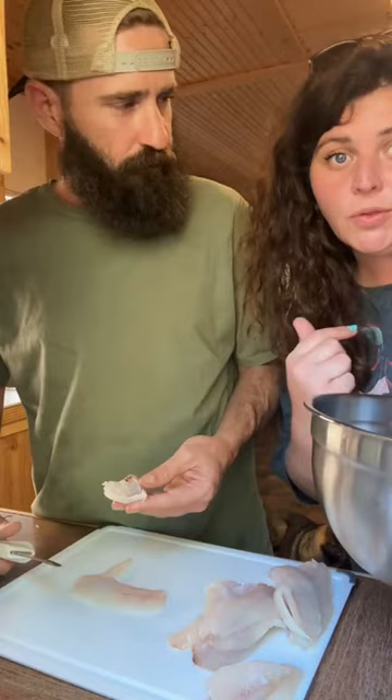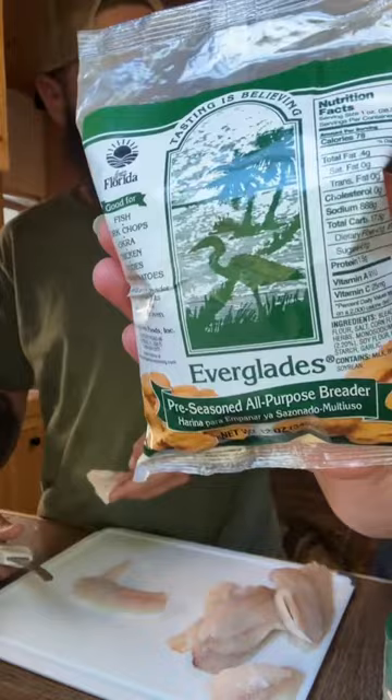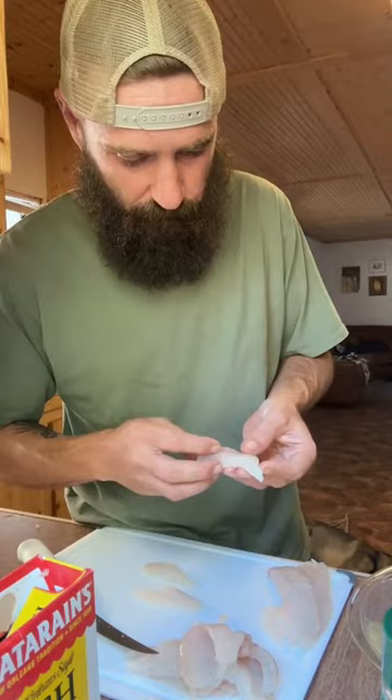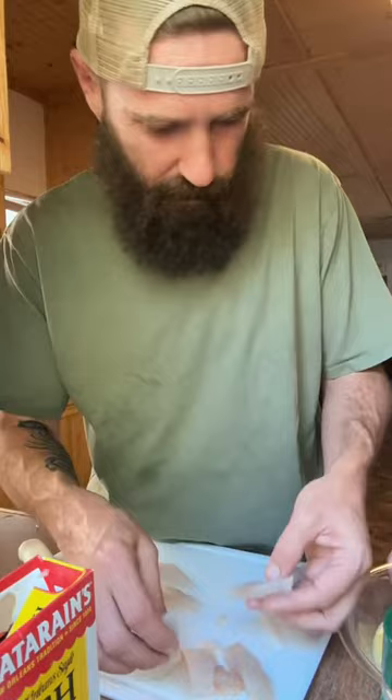While James is cutting up, I'm gonna do the batter. Just enough to bread these fish. We got Everglades and the Zatarain's fish fry — about half a cup. Normally we use mustard on the fish to make the batter stick to it, but having to use egg and milk this time since I didn't have the mustard. But that's okay — this works just as good.